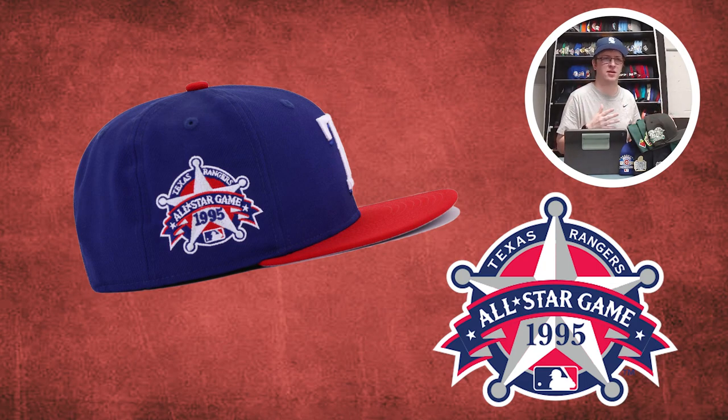Texas Rangers — the 1995 All-Star Game side patch. A lot of teams try to incorporate a star into their All-Star Game logo sometimes, or they incorporate their logo or stadium into the emblem. But the Rangers — the star is part of their logo and their name. The Texas Rangers are like sheriffs, and they wear a star badge. So this makes perfect sense. It's symmetrical, pretty simple, but it works so well. I'm going with the '95 All-Star Game side patch for the Rangers. And I have a bad feeling that in 2023 we're going to see them have an All-Star Game side patch again, because they have a fancy new stadium.